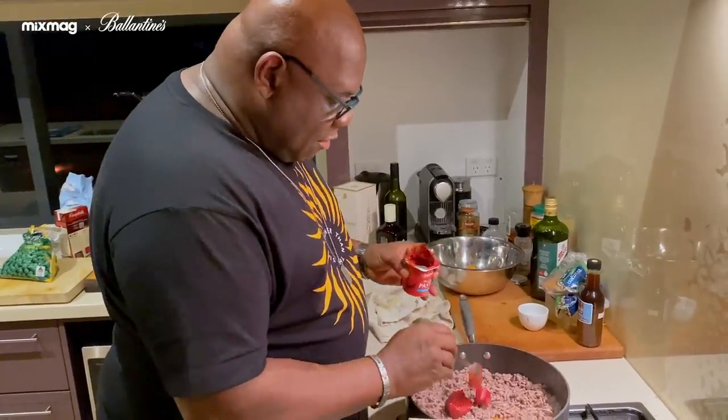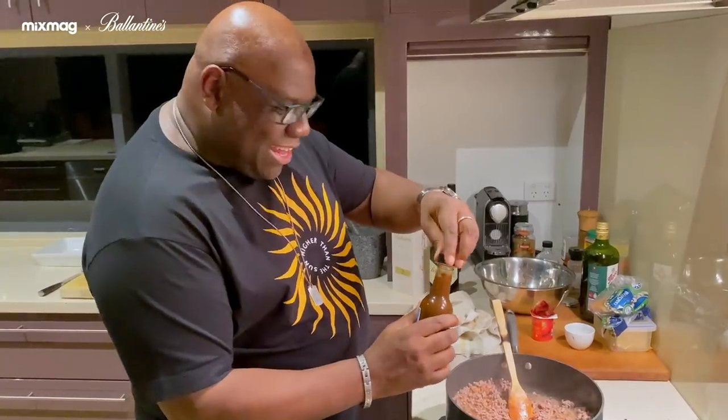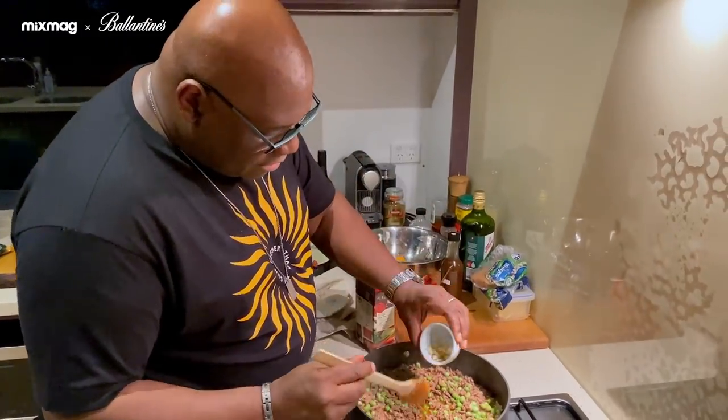Two tablespoons of tomato paste in there, and a little bit of Worcester sauce. It's got a bit of chilli in there. There are some peas — I'm going to put a few of those. You can actually put in the chopped garlic now.